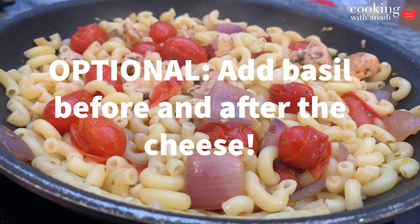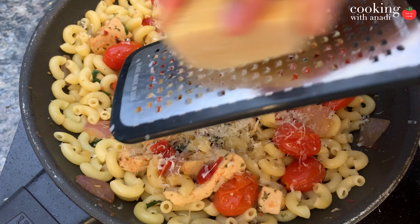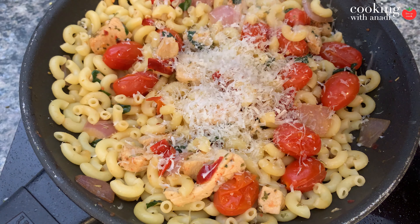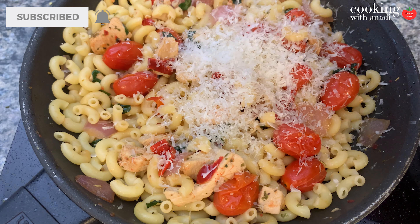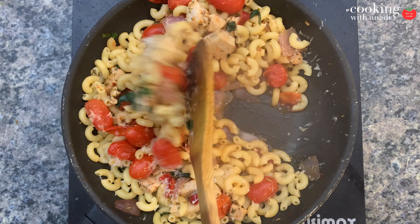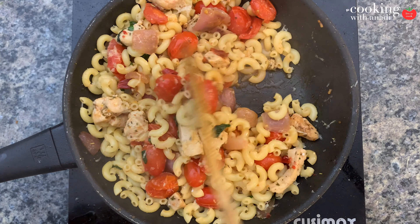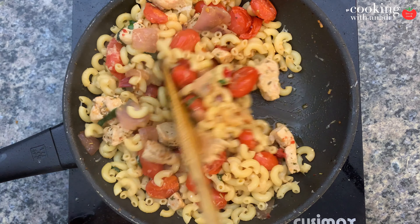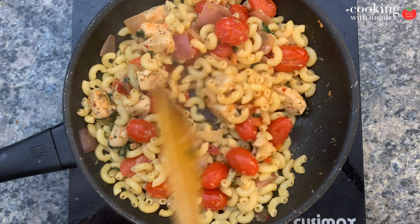Once the water has come up to a simmer and just a tiny bit of water is remaining, turn the heat off and then add in a generous amount of Parmesan. If you can find a microplane, use that to grate the cheese instead of a regular grater — it slices it so much thinner, it's gonna melt so much quicker, and you will see a difference.